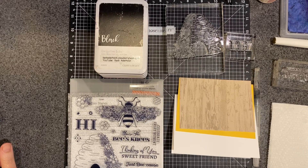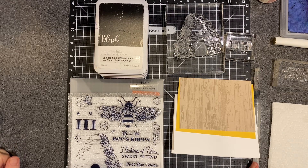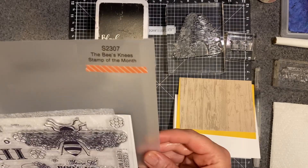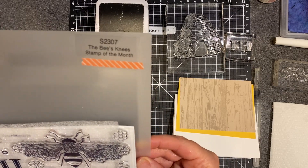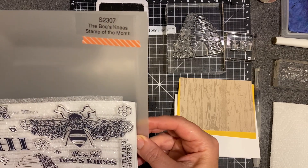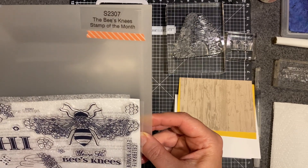Hello, everyone. Barb here from barbaderholt.closetomyheart.com. Thank you so much for stopping by today. Today, I thought we would do a little card using the Bee's Knees, which is the Close to My Heart July stamp of the month.